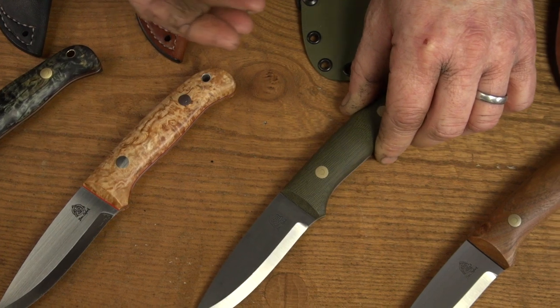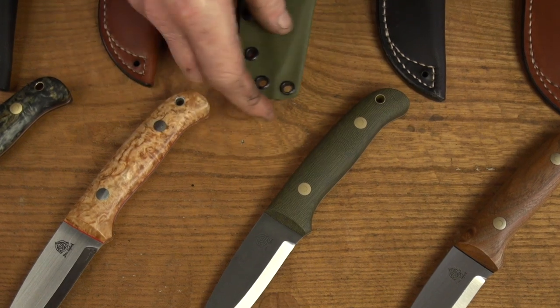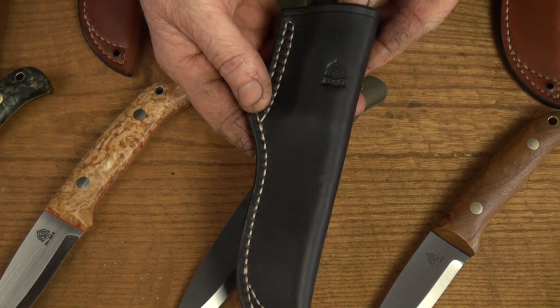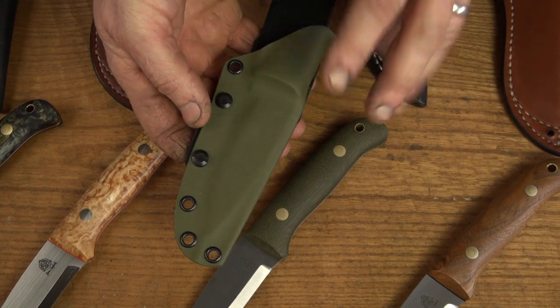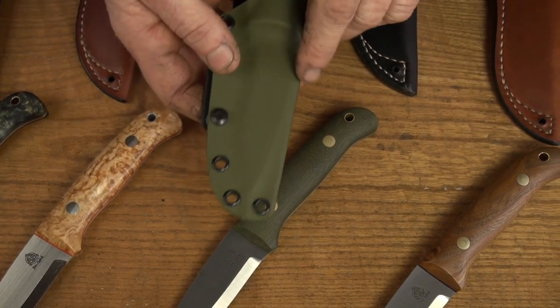This one we're going to offer with a kydex sheath, and you've got the option of adding a charcoal leather belt sheath as well if you wanted to. I tend to use kydex on the more tactical knives — if you're going to be using it in wet environments then the kydex works really well.